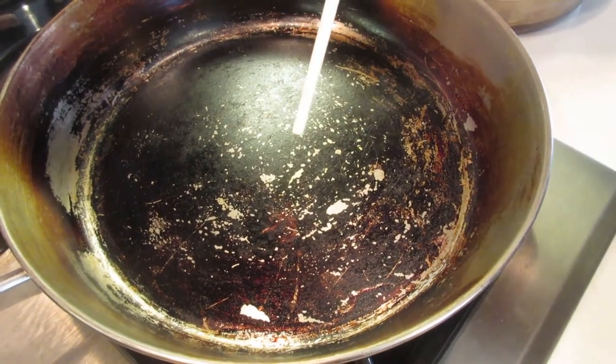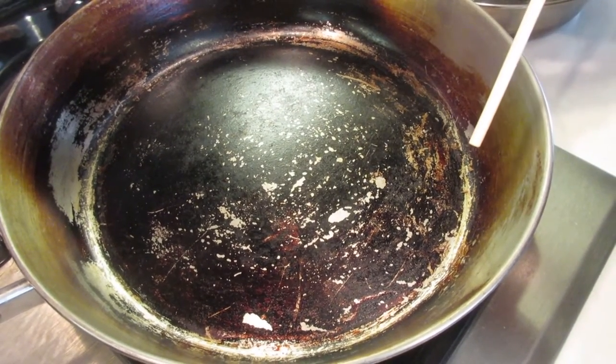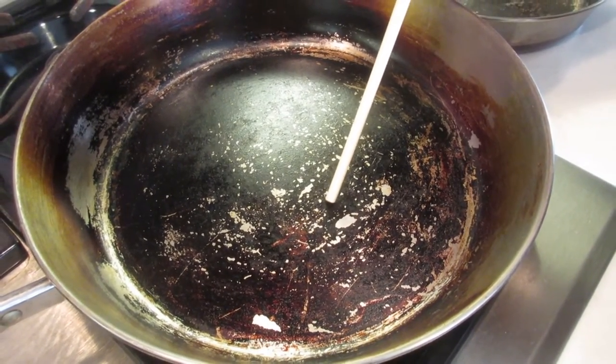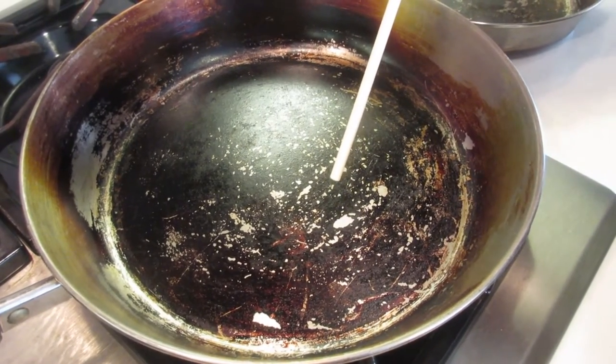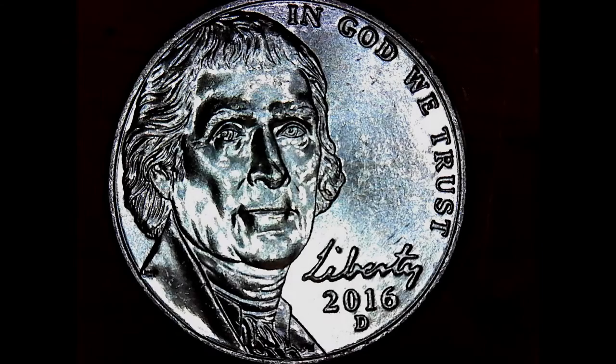We were curious about what was actually happening, so we decided to investigate. We spent a little money and got ourselves a microscope that we can use to actually film with. We wanted to take a look under the microscope at what the pan looks like without the seasoning, without the polymerization that you can see. The results were pretty amazing — stick around, we'll show them to you in a moment.